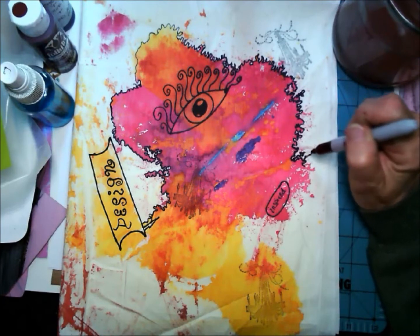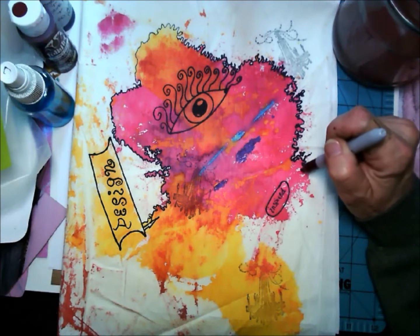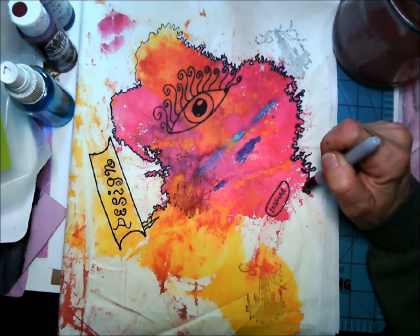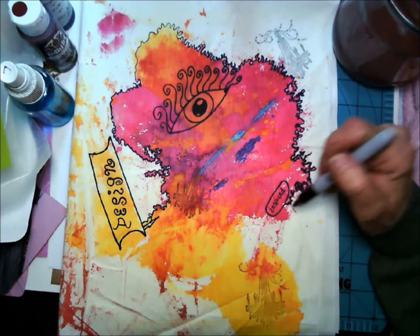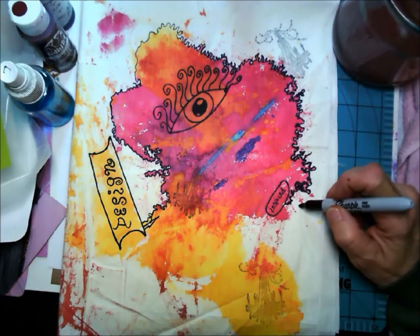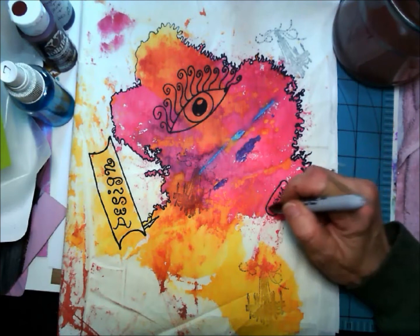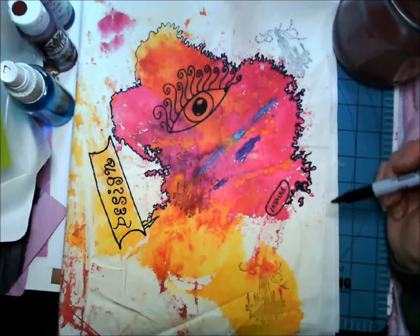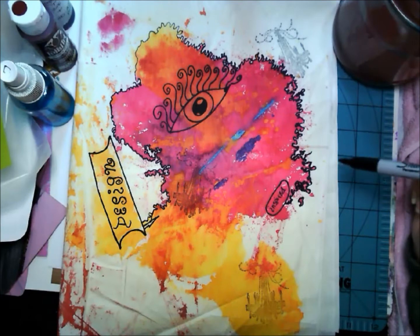Right there I covered that pink up completely, and that happens sometimes too — I just go with it, mistakes and all. Some would say there are no mistakes when you're making your art. I tend to be a little bit of a perfectionist, something I'm trying to overcome because it sure uses up a lot of energy when everything has to be perfect. Here I've just gone around the edges very simply and it ends up looking like a real rough edge.